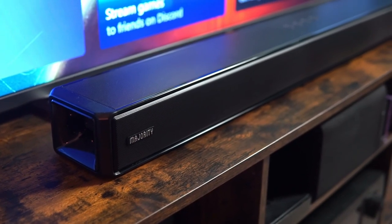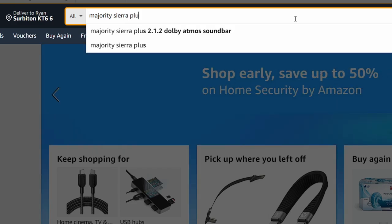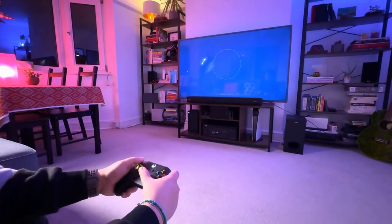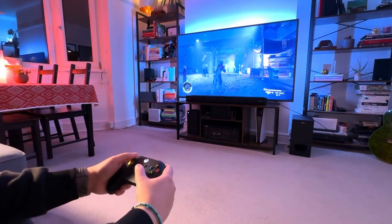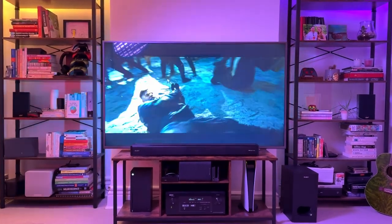At the time of this video, the Majority Sierra Plus is £230 on Amazon UK, and with a £15 discount the total would come to £215. I would highly recommend this soundbar to anyone looking to take their first step into an upgraded home theater. Check it out in the link in the caption or comments down below, and don't forget to like this video and hit that subscribe button.